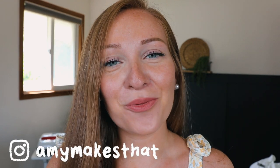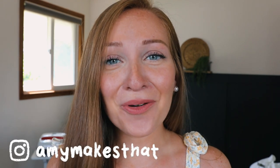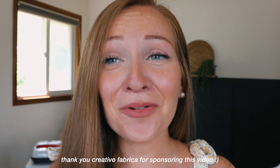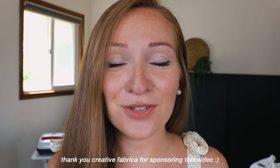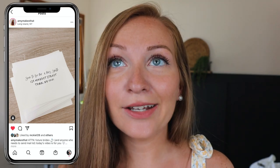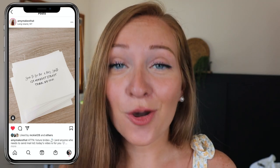Thanks so much for stopping by to another video with Amy Makes That. As always, I'm so happy you're here today and hope you're having an amazing day so far. Today's video is going to be a highly requested video and very useful for my brides out there — it is on how to print envelopes for your wedding invitations. I could have saved so much money knowing these tips, and time too, because if you're a bride, you know your time is very valuable.